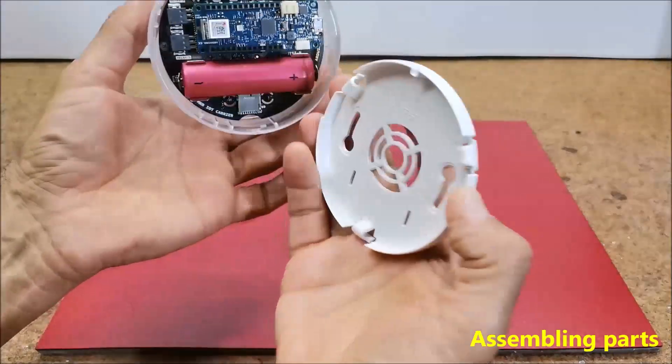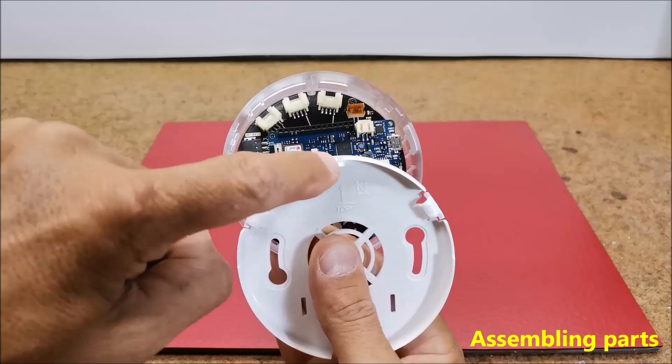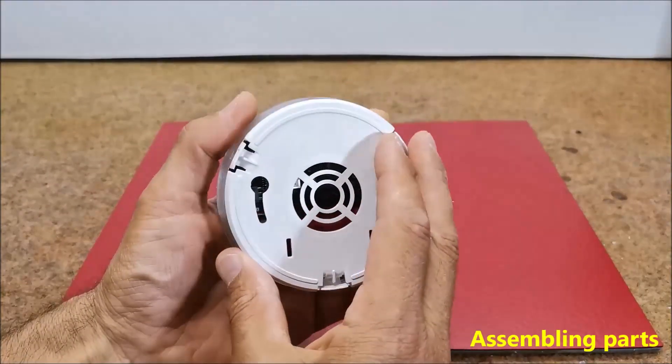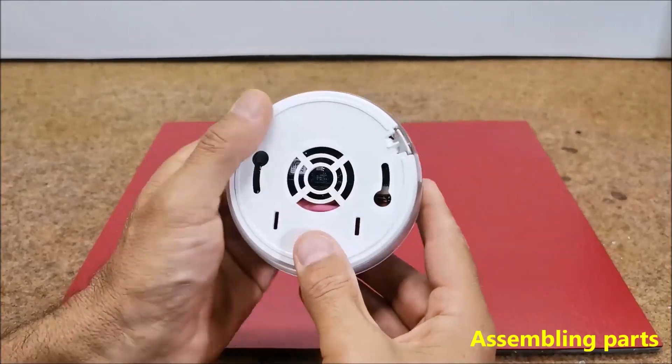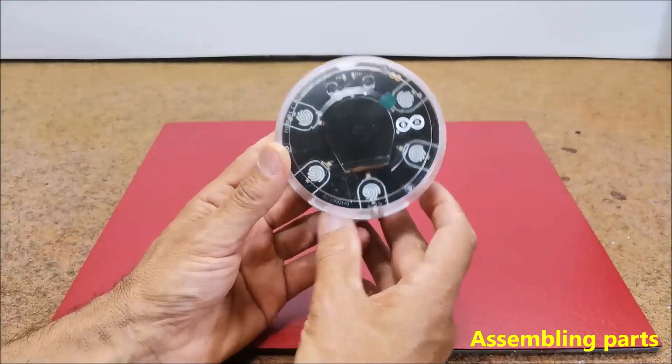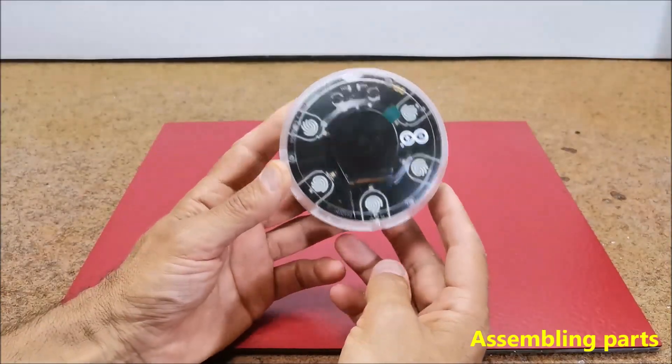Now the device is assembled and we can move on to the software part.